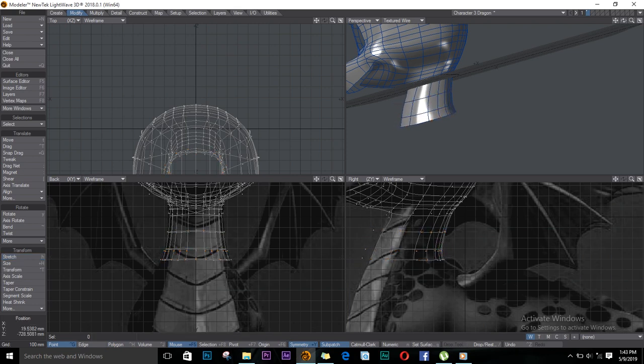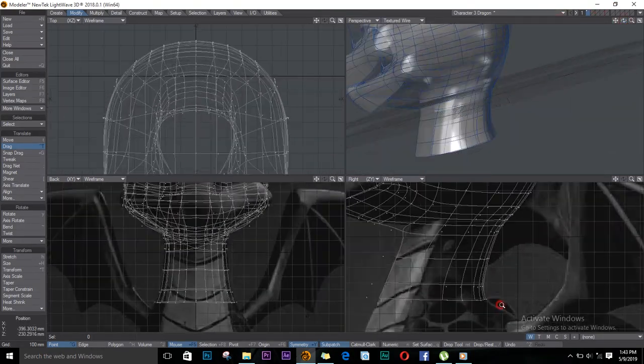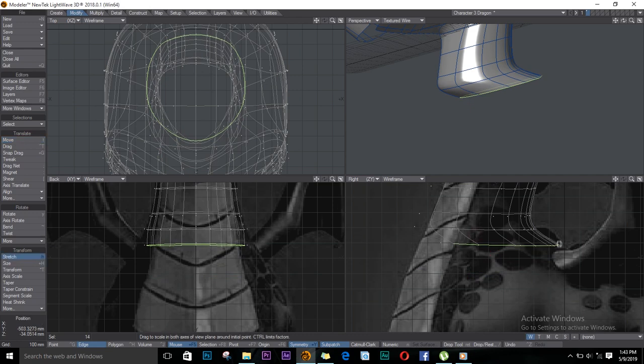I'll drag and just move this out. You can see it in your perspective view and it looks nice. Make sure you're in edge mode, continue extruding — extrude, stretch, and you go.